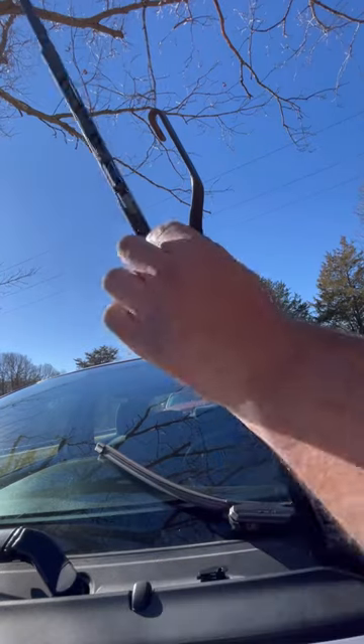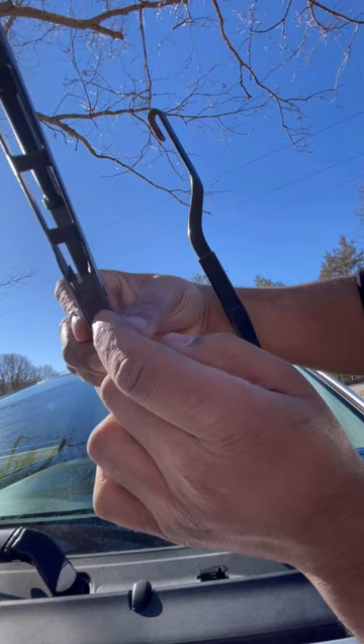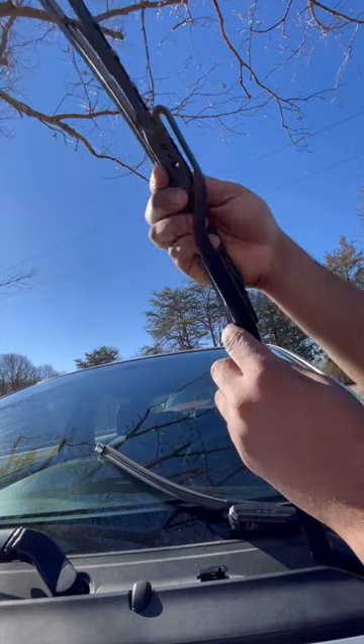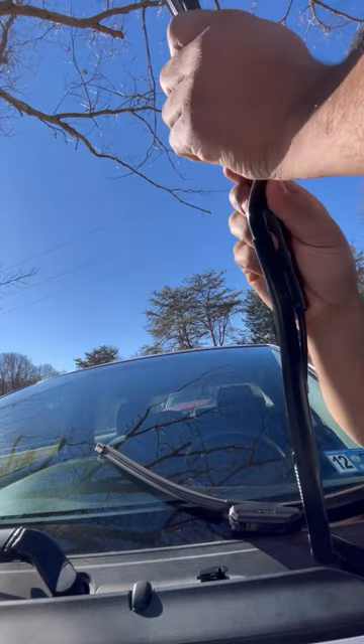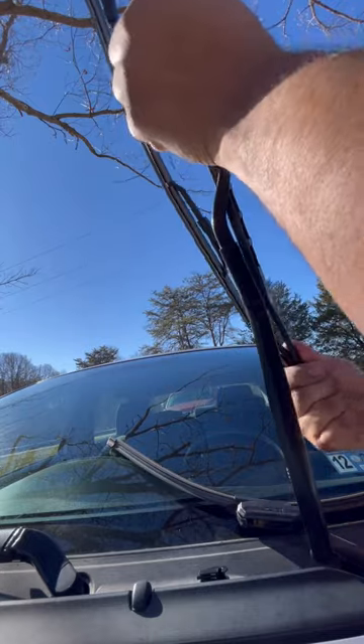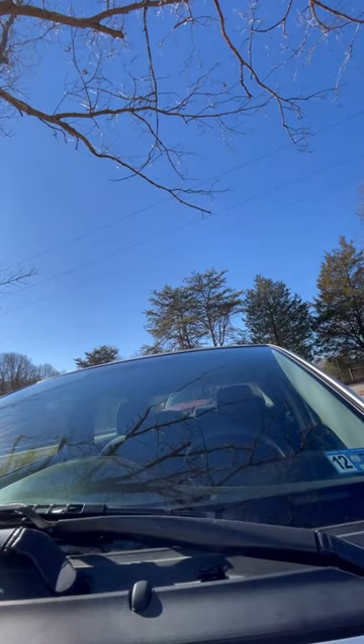And then to put your new one, it has to go right behind. So slide it in between the hook. You gotta do it in an angle. Push it until you hear a click and that's it. That's how you replace a wiper. Easy.